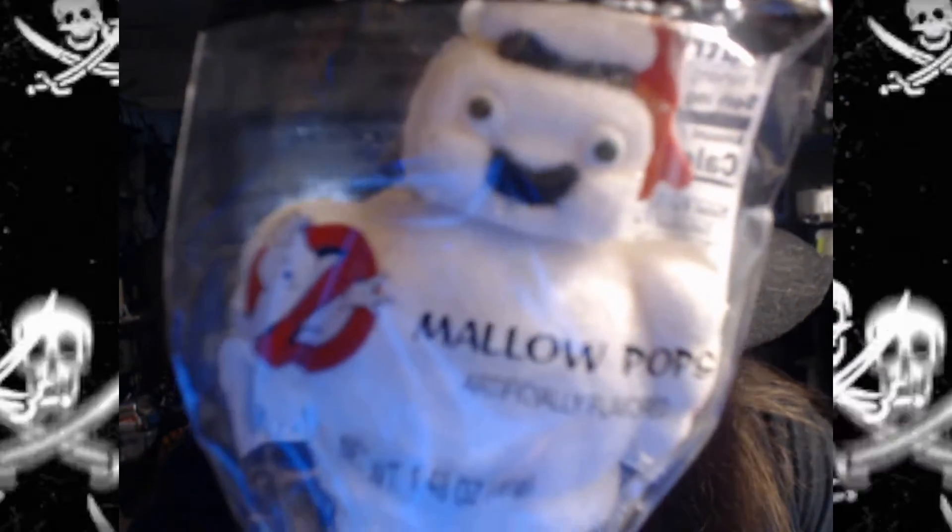The Stay Puft Marshmallow Man Marshmallow Pop. Look at that face. Look into the eyes of fear.